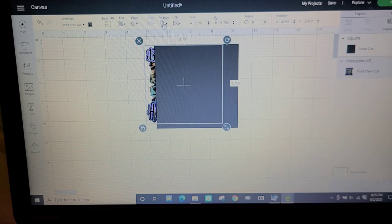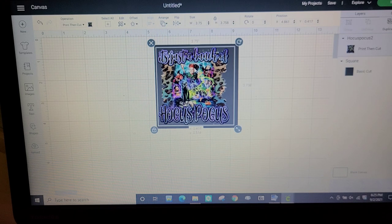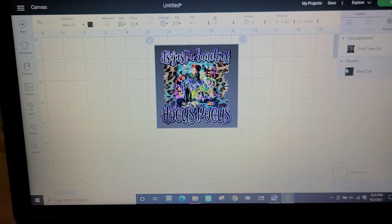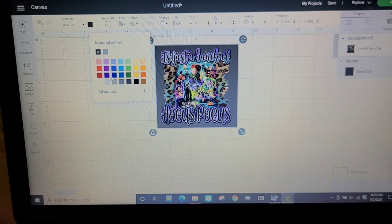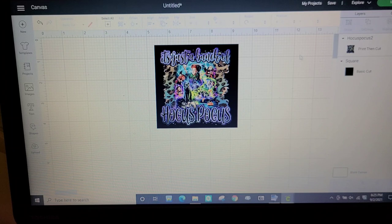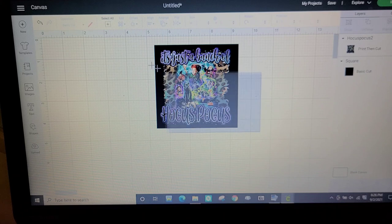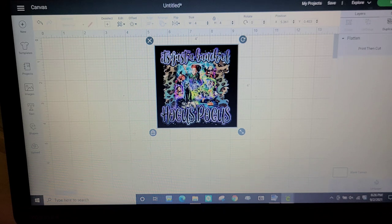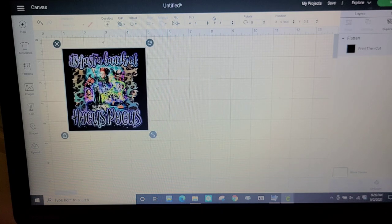I'm going to move this to the front so we can see it and it'll fit right in there. I'm going to take my square and turn it black — you could turn it a purple color or whatever you want, but I want this black because it's going on a black cup. If you did a colored cup you'd want to match it as close as you can. I'm going to click on Flatten and that is going to join it into one image for the print then cut.